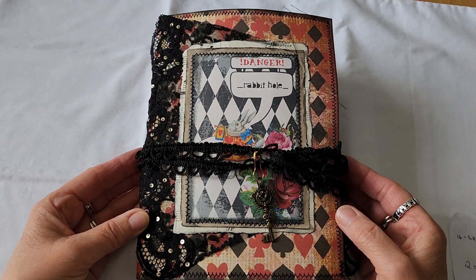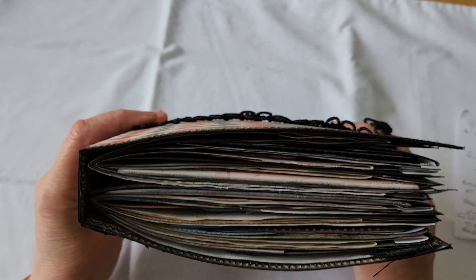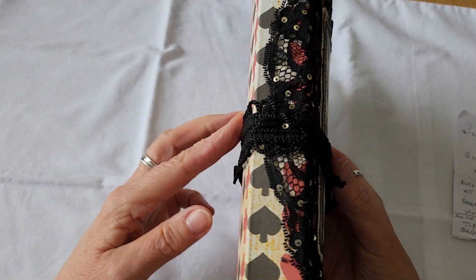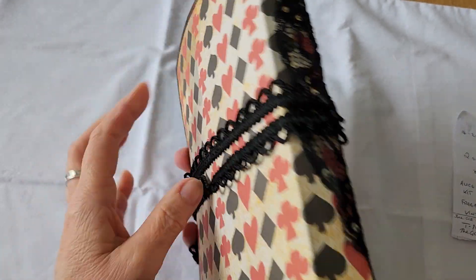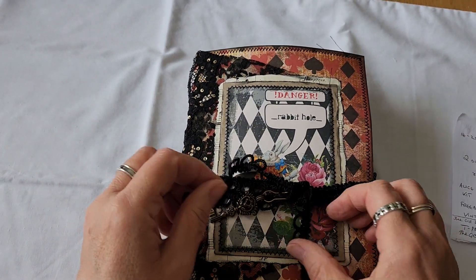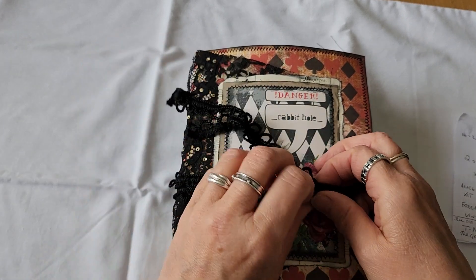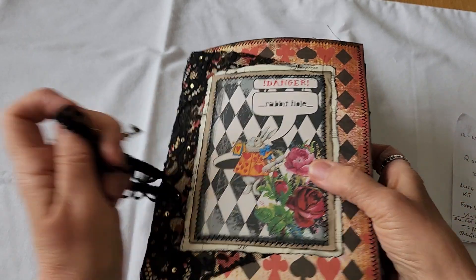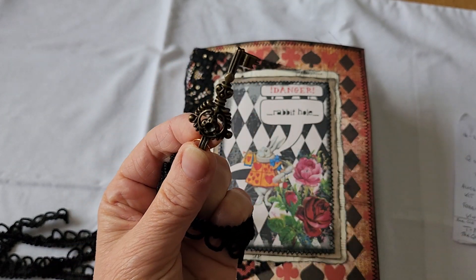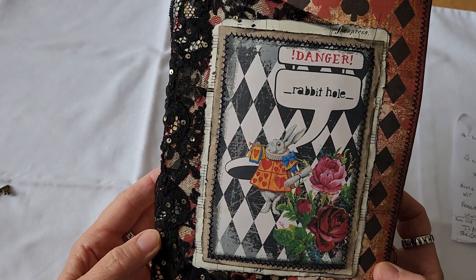So anyway, this is her Alice in Wonderland kit. There's two signatures. It measures 8 and a quarter inches, 6 inches by 1 inch. There are I think 112 pages in it. I've put this trim on it and there's the key to go down the rabbit hole. I wasn't sure what topper to use and I thought I'd like that one — 'Danger Rabbit Hole.'